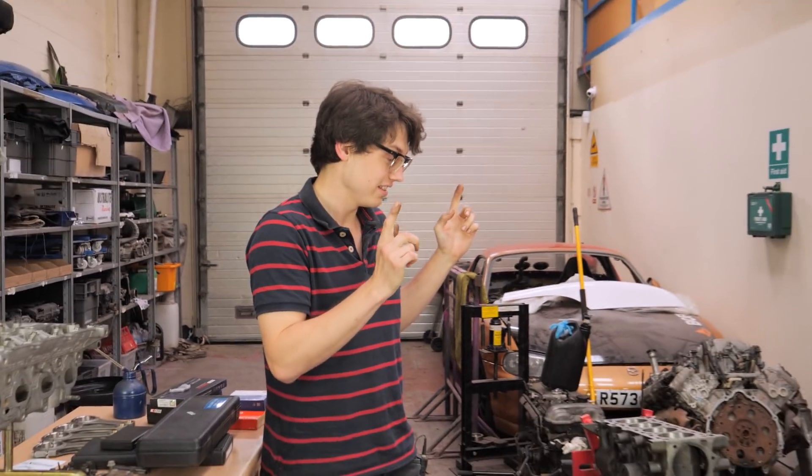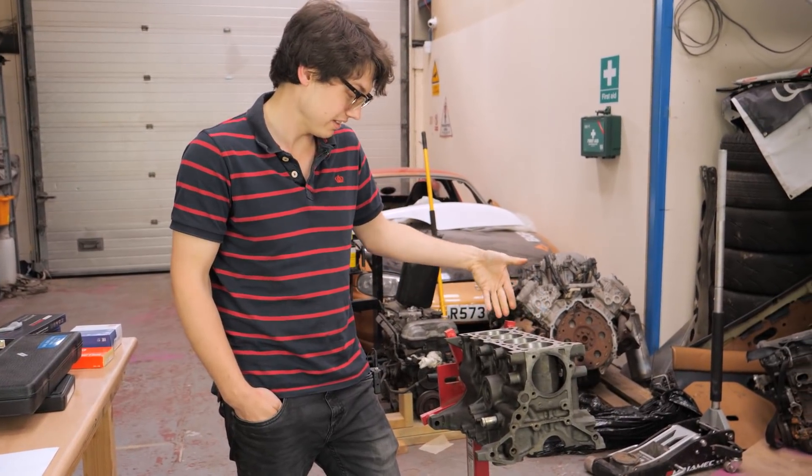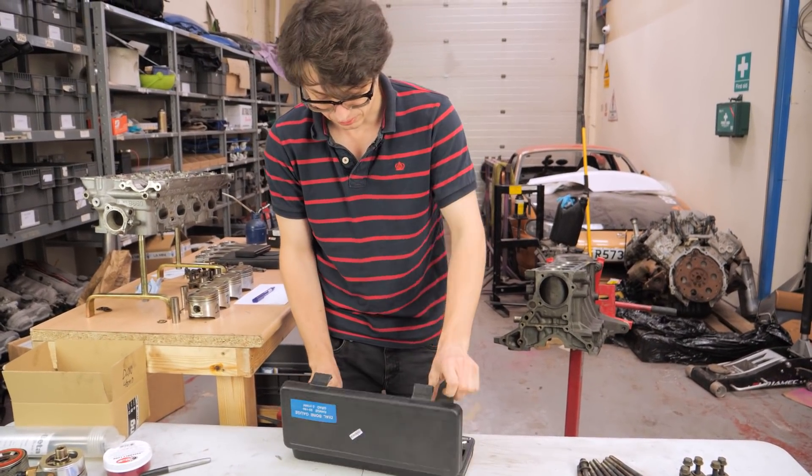Now that all the preliminary cleaning has been finished - it took a long time, always takes a long time - it's time to measure what's going on in these bores. We're going to measure this after the machine shop has honed it to make sure it's still square. In order to measure the bores we'll use a dial bore gauge.